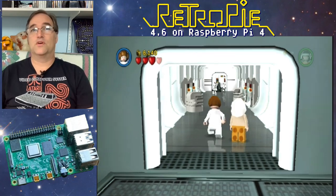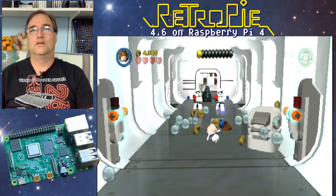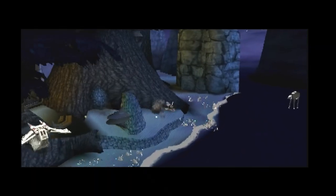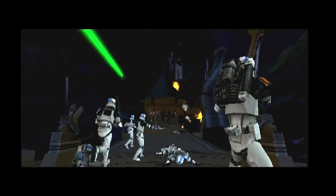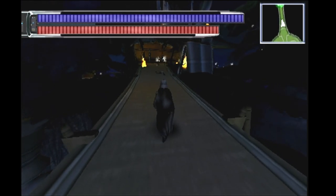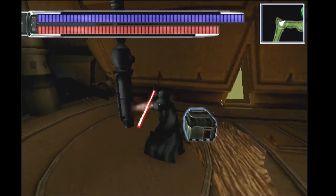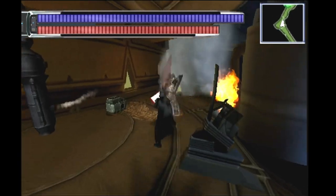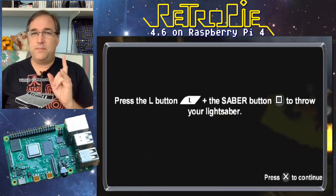That's Lego Star Wars on the PlayStation Portable — seems to work, though it's a little bit sluggish. I forgot how much fun these games are. That was more fun slapping them around. Hey, there's Darth Vader — can I get a loan? I wanna go get some pizza. The game seems a little slow; I don't think it's really playable in this state, but there might be a different emulator that could do a better job.